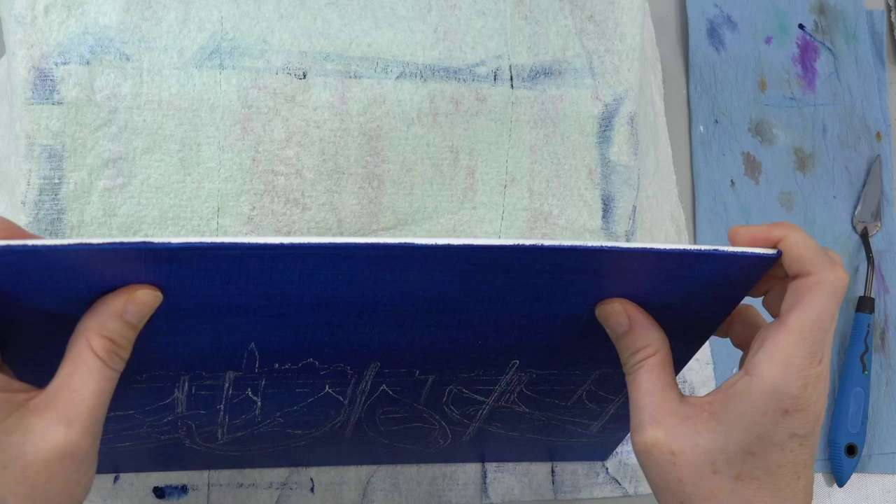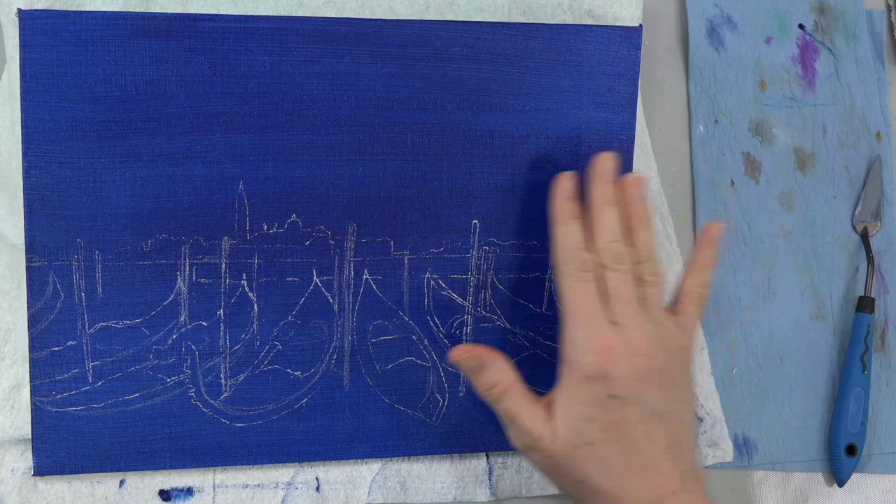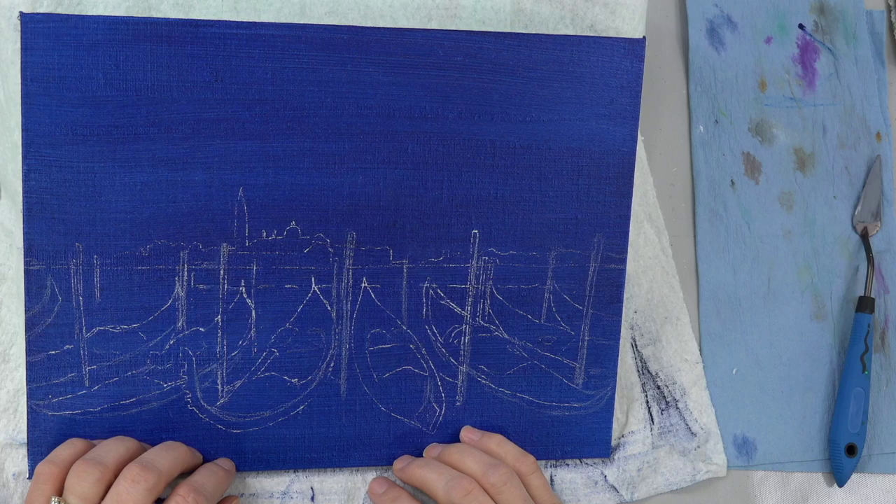I'm using a 9 by 12 inch Belgian linen canvas board from Fredericks. These are kind of my go-to canvas boards. They've got a nice hard support inside, so they're archival quality — they won't warp or anything like that — and kind of low texture. I covered it with a light coat of Prussian blue; you can sort of see through the canvas underneath. I just wanted to start out with a little bit of color, and then I transferred the design onto the canvas.